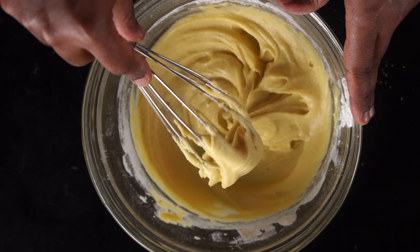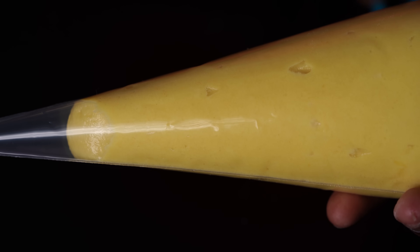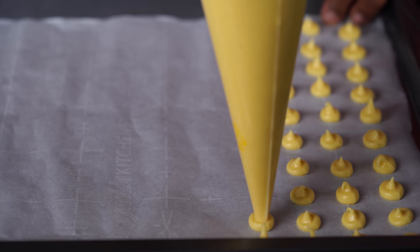Let's put the batter into a piping bag and make the shape of the biscuits.